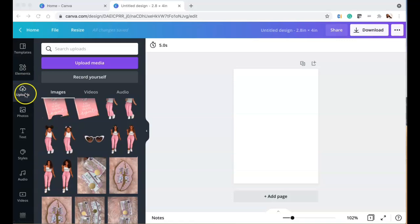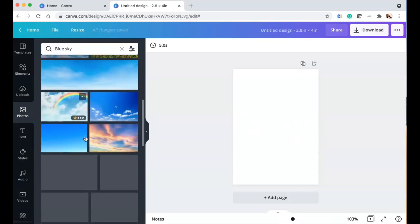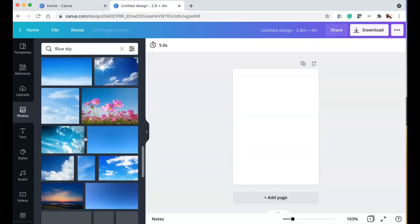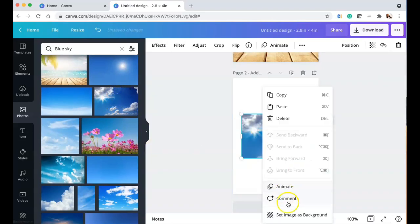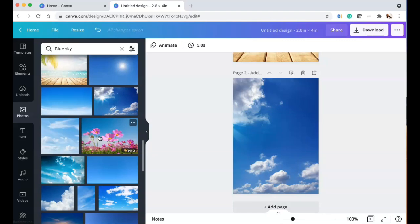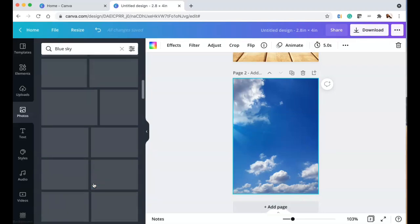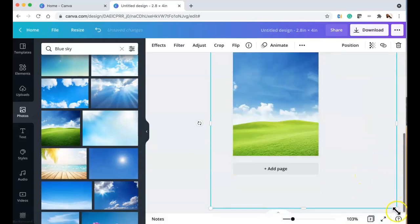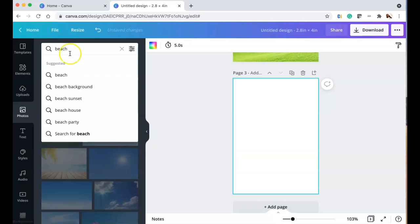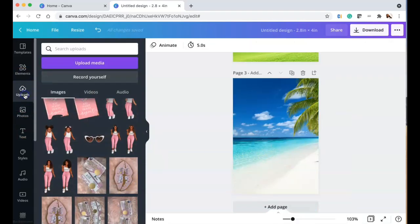I'm going to show you really quickly how I went ahead and designed it. I'm going to go to Photos and get a blue sky — I'm trying to get something pretty that looks like it's on vacation, something really cute. When I first started I had no idea how I was going to design it. You could get your images from Google, Creative Market, Canva, or anywhere that works for you. I decided to go more of a beachy feel, so I'm trying to find a pretty beach background.